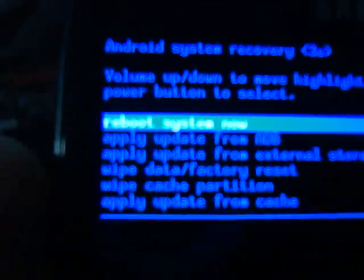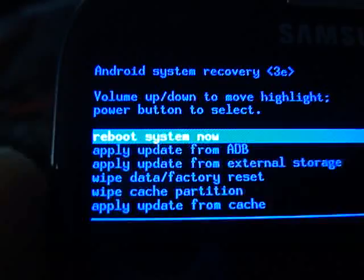Now you can see 'Data wipe complete, formatting cache, data wipe complete.' It's coming back to 'Reboot system now' — no need to do anything else, just click the power button again. It only takes less than one minute. Now you can see the Samsung logo and the default startup tone.